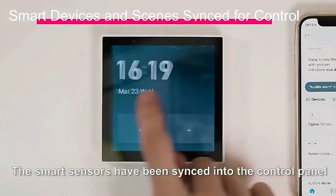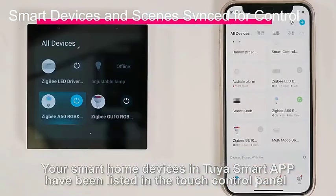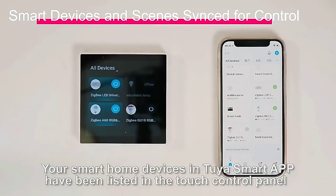The smart sensors have been synced into the control panel. Your smart home devices in Tuya Smart App have been listed in the touch control panel.